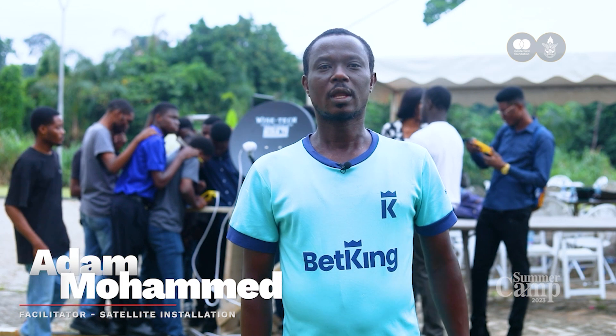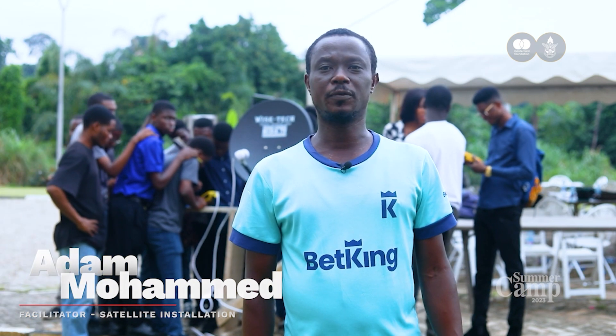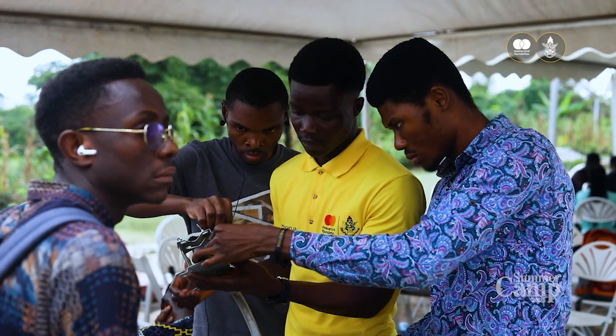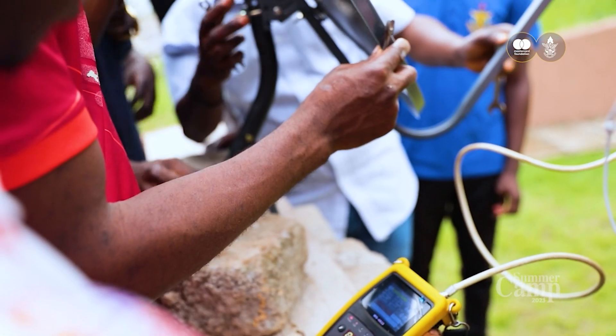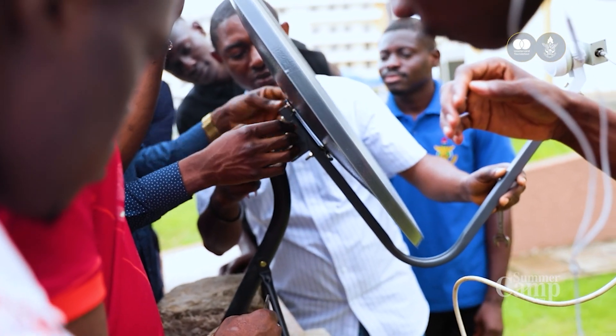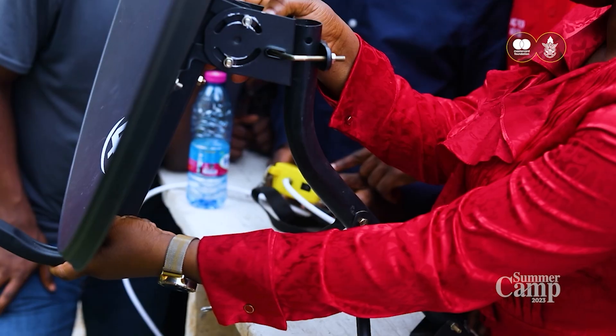My name is Adam Mohamed. I am a technical instructor teaching them how to install satellite dishes. I teach them how to track a signal — multi-TV signal — and how to track other signals too. I also mount the antenna to get the free-to-air channels and frequencies for other satellite companies.